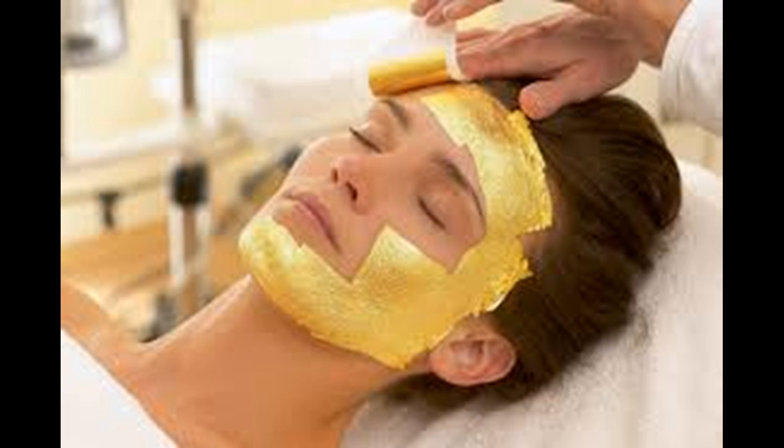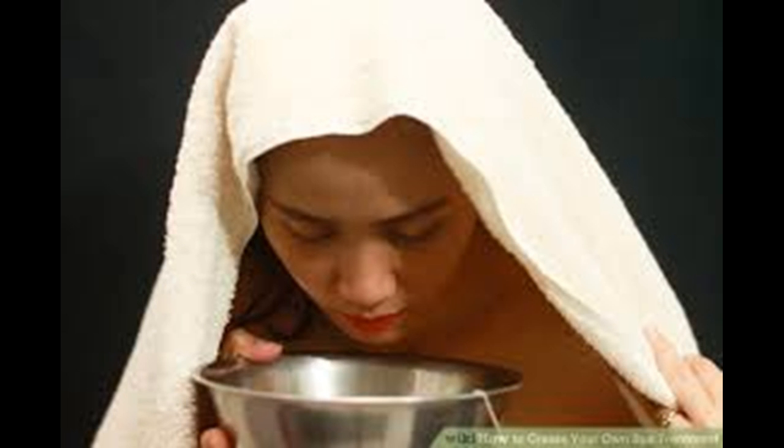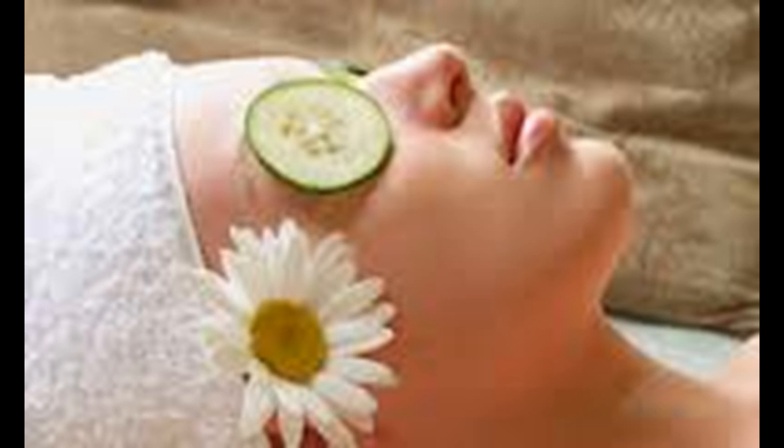Ask them if they want to have their hair done. If they do, ask them what style they would like to have, then put their hair in that style. Some good hairstyles to suggest to them are buns, buttons, ponytails, braids, etc.